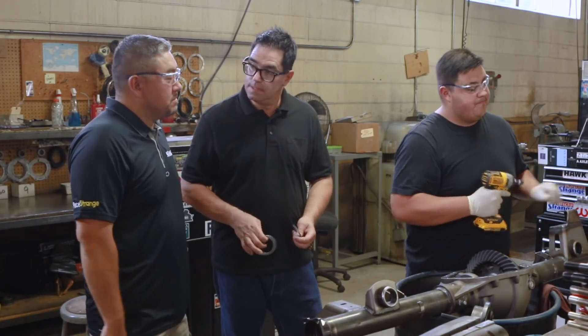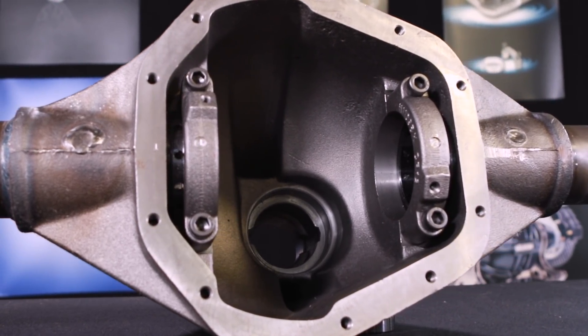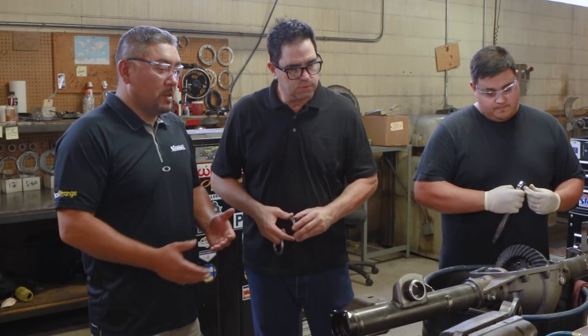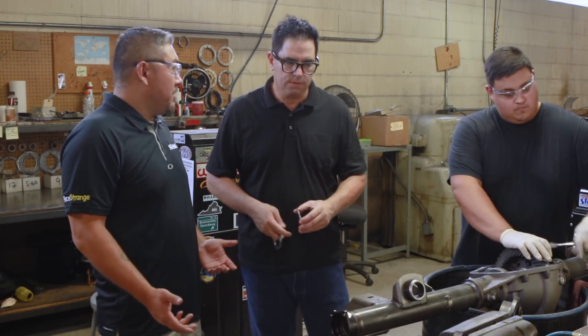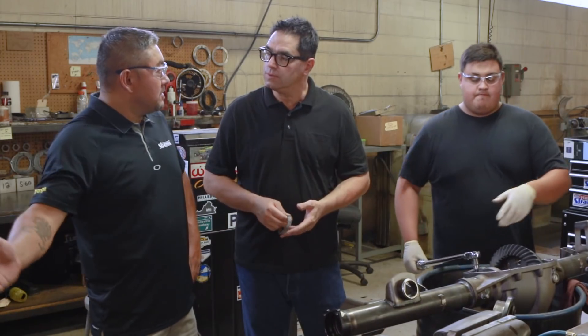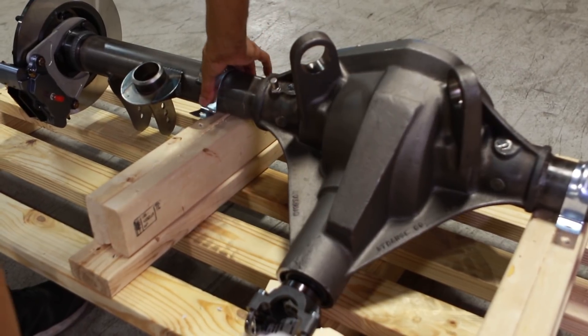What are some of the options regarding gear ratio, posi type, axles, and brakes? As far as gear ratio, we offer from 3.54 all the way up to 6.20. Standard axles for our S60s are 35-spline, and we can go up to 40-spline. There's a variety of posis, Detroit lockers, and spools. When it comes to axle shafts, we offer either a press-in or screw-in stud — half-inch or five-eighths — and even metric if you want. Now Luis just has to install the axle and the brakes, seal the cover, and cart it off to the shipping department.